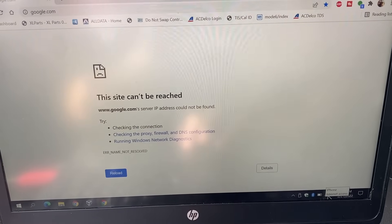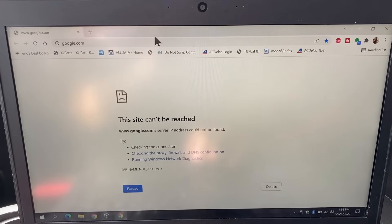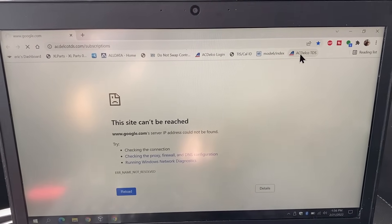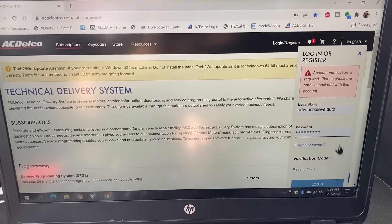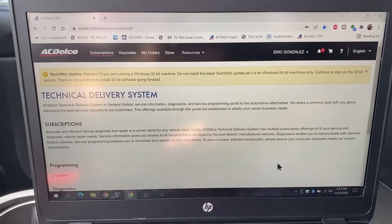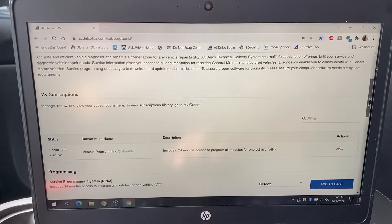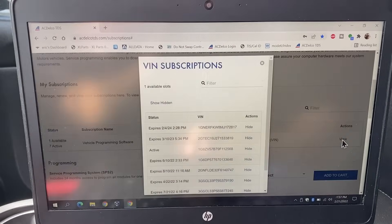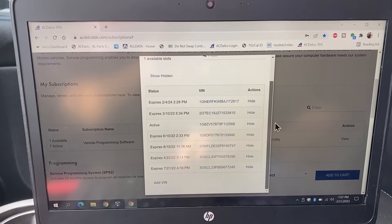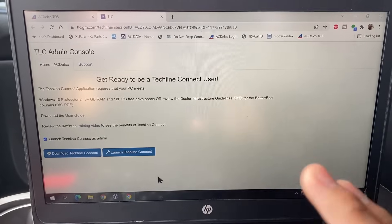I lost internet connection — that's what happened. I got my internet connection back. You can see I'm using the hotspot from my iPhone; I'm actually using the iPhone to film this video at the same time, so hopefully that's not interfering. So we're going to go back to acdelcotds.com, log back in, do the verification code one more time, agree to the terms and conditions, scroll back down to our subscriptions, click on view, and click on add VIN number — and there we go.